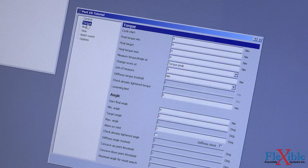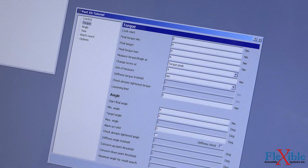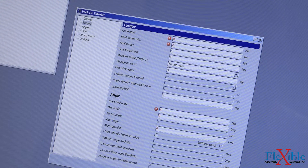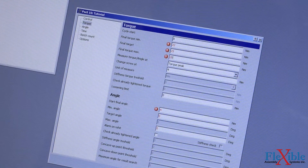Next, I will click on the Torque tab and begin to enter my values for tightening. I will start the cycle at 8 Nm, set the final torque minimum to 22 Nm, final target to 25 Nm, final torque maximum to 28 Nm. Make sure it is set to measure torque at peak and set the change screw value to 30 Nm.